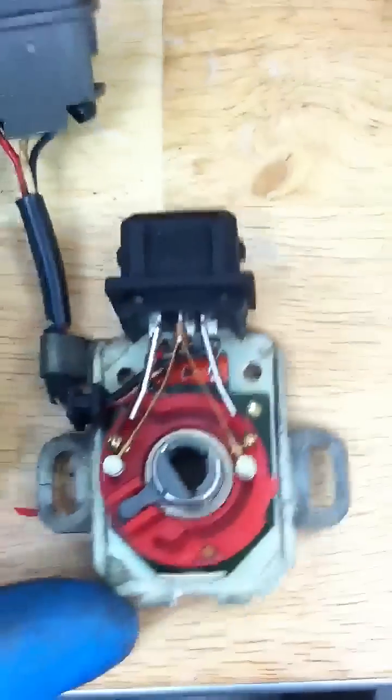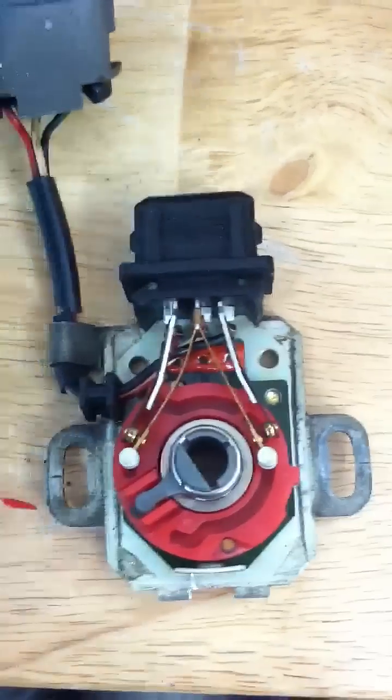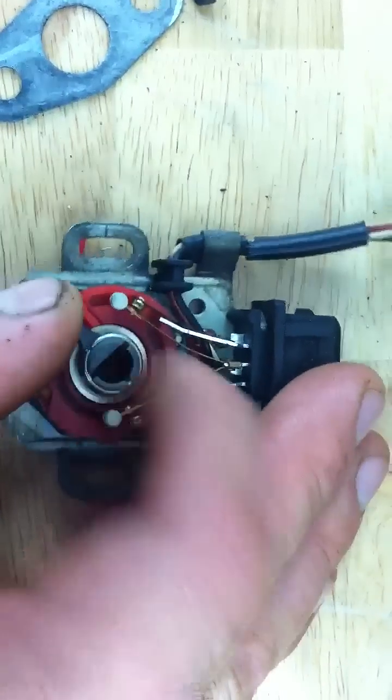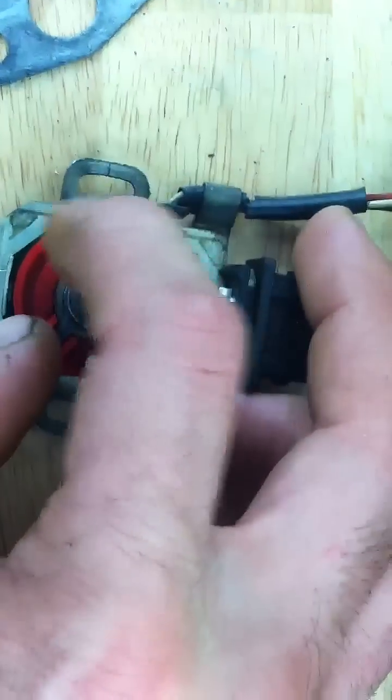Alright kids, this is a TPS, the Throttle Positioning Sensor. You can see how if you twisted the throttle, it would move things.